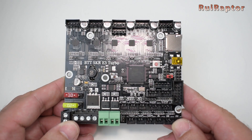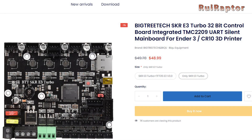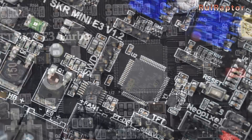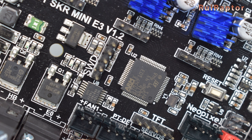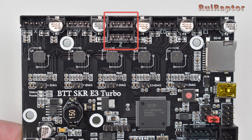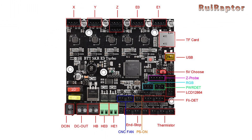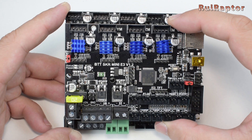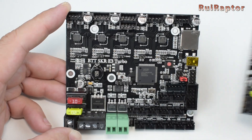Then we have the E3 Turbo. It costs around $50 USD, but it's equipped with a 32-bit LPC1769, which is a faster microcontroller compared with the STM32F103. It has five TMC 2209 drivers, which allows the connection of a second extruder. It also has two Z outputs connected in parallel to connect two Z stepper motors, and connectors for a TFT display, Z-Probe, filament detection, power detection, relay for power, and RGB. The Turbo is a little bit bigger than all the other plug-and-play boards, but the mounting holes match and it will fit inside the printer without any modifications.